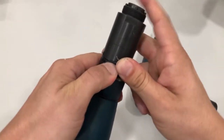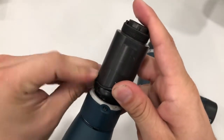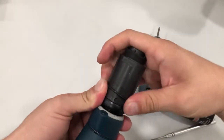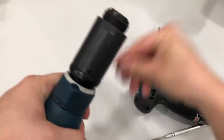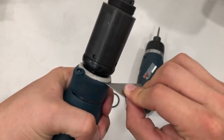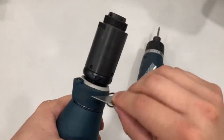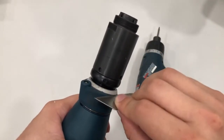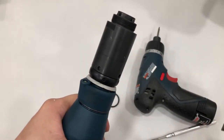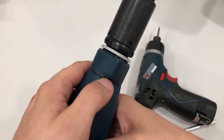Once you get the hang of it, it's pretty simple. Go ahead and take this off. Now what you want to do with the razor blade is look in between these two spaces and kind of just slide the razor blade in there — be careful not to cut yourself. It's probably an unorthodox way to do it, but there you go, it just kind of snaps off. I want to take the metal ring — the collar — off.